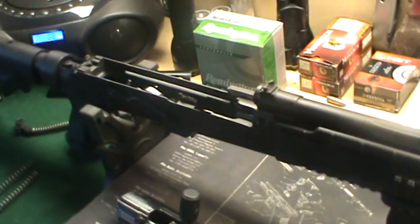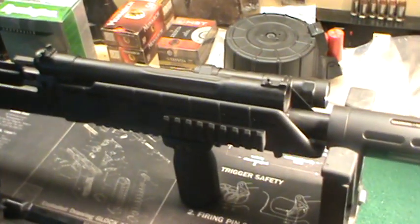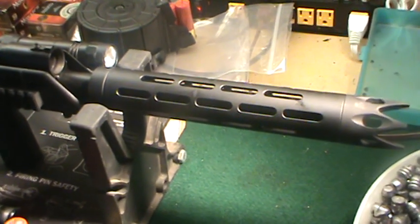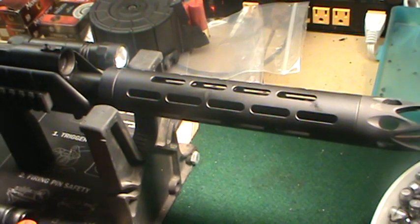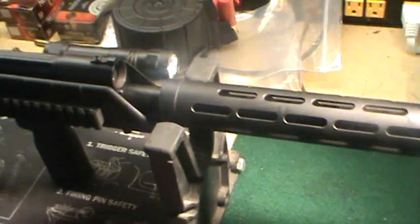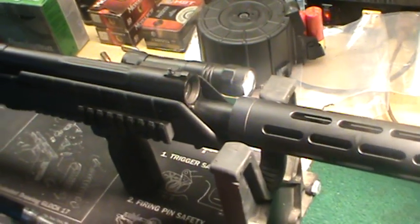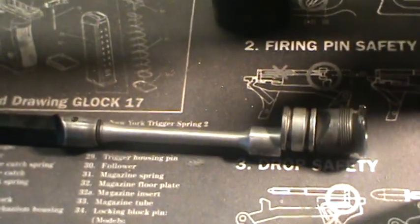If you've got one that'll run the cheap birdshot right out of the box, that's a good deal. But if not, here's some things I've done to get my gun to run — and I shoot this thing all the time. First thing I did is I made sure that the gas tube and the gas port were all cleaned out.